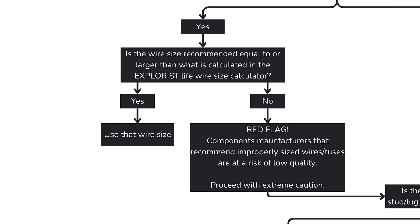What if the calculated wire size is larger than the manufacturer's recommendation? If our wire size calculator recommends a larger size than the manufacturer, this is a huge red flag for me. Historically, this points to a component that is of low quality and/or a poorly translated manual resulting in errors. If this is the case, proceed with extreme caution, reach out to the manufacturer for clarification or a trained professional for guidance, and be prepared to ultimately not use that component.